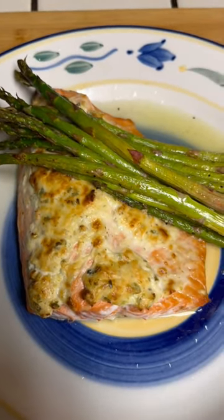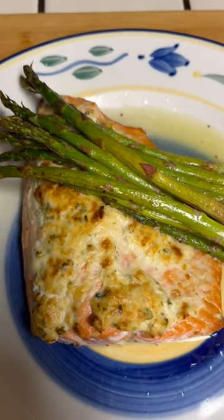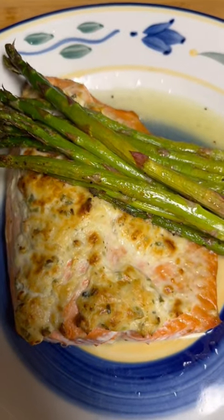Last step: lime juice over the top. We got a wild smoky salmon jalapeno crust. Hey, if you like what I'm doing, like, share, subscribe — take care of each other.